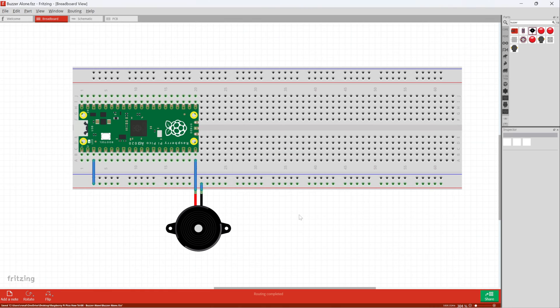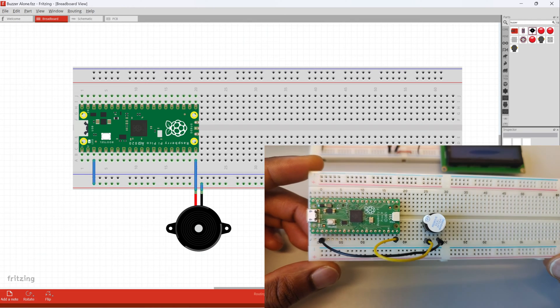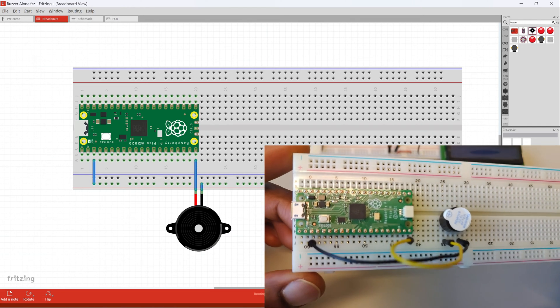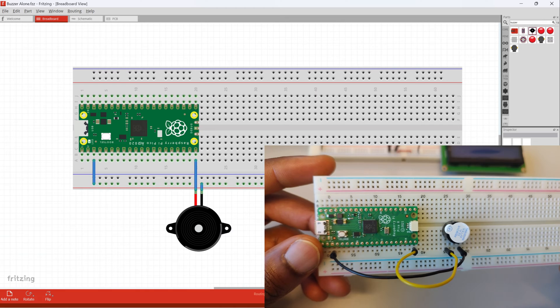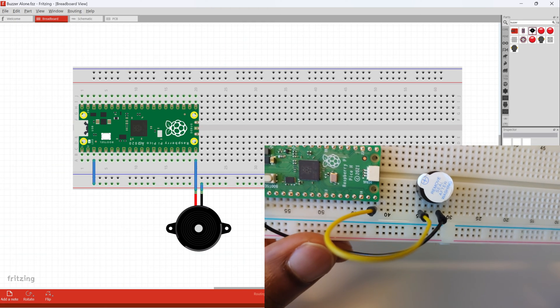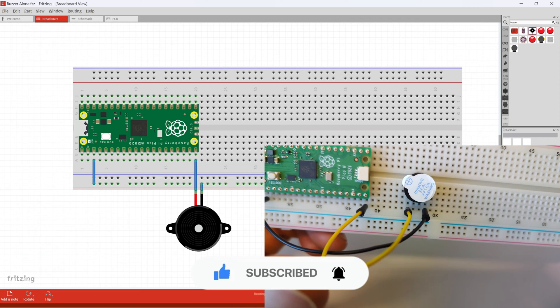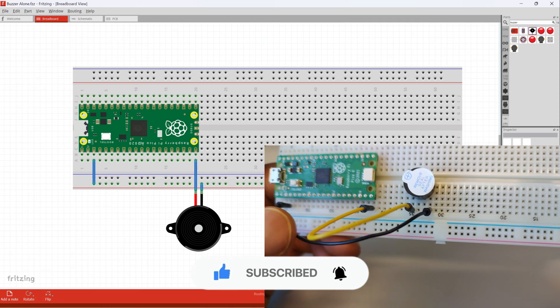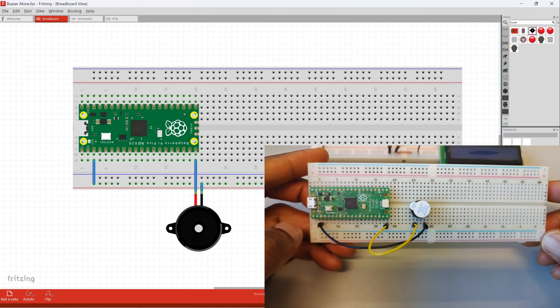I'm going to save this. I'm not going to do a full document for this one because it's a pretty simple circuit — I'll jump straight to the breadboard and build it. As you can see, my breadboard and my Raspberry Pi Pico look very similar to what's on screen in Fritzing, which is why I placed the breadboard on the same side. From pin 20 on the Raspberry Pi Pico, a yellow wire goes into the positive of the buzzer, and the second pin of the buzzer connects all the way down to pin 3. Circuit built, circuit connected — that's it.